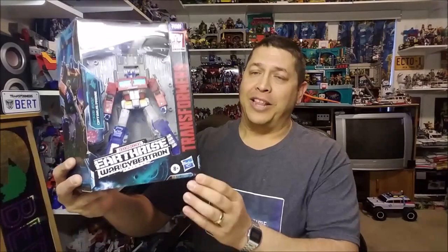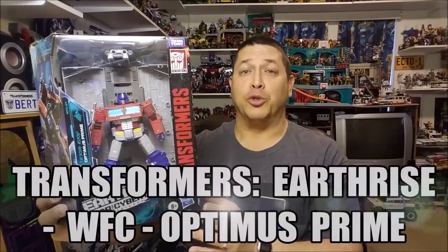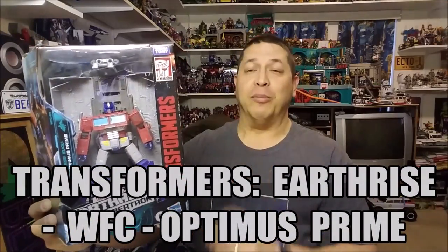Hello and welcome to That's Just Prime, and today we're going to be taking a look at the Transformers Earthrise War for Cybertron Optimus Prime, and I love this toy.